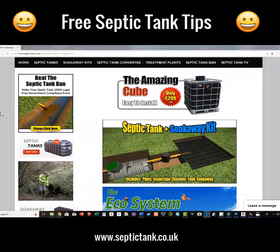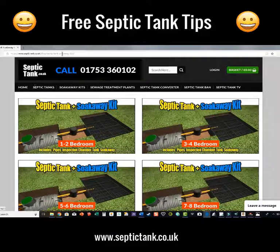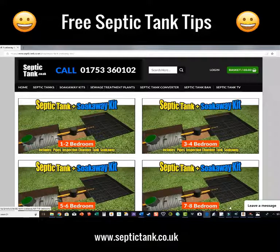If you want seriously good free information, just go to septictank.co.uk. Within a few minutes you'll find the right septic tank and soakaway sized by the number of bedrooms you've got. Thank you very much for watching. If you want more free information, give us a ring on 01753 360 102, or press the chat button, enter your name and email, and if I'm live online I can talk to you directly. Thanks for watching — hope it's helped and speak to you soon.